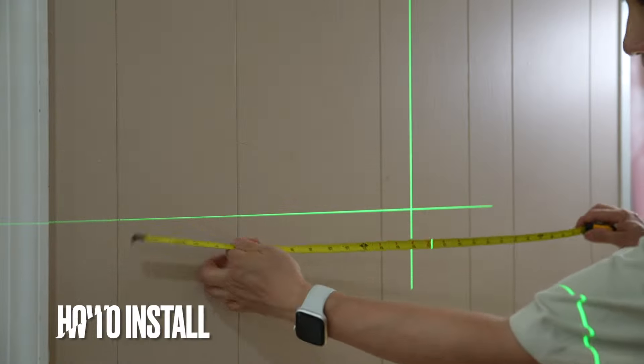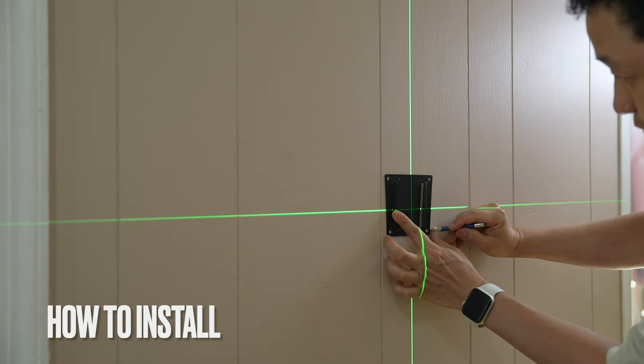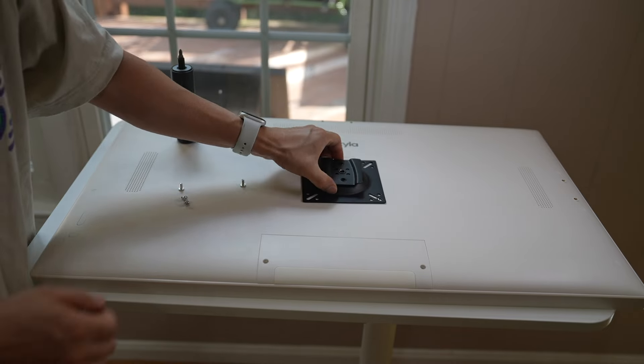I'm using a laser level to mark the center and the height I want, then mark four screw holes. Put down the drywall anchor and attach the VESA mounting plate.